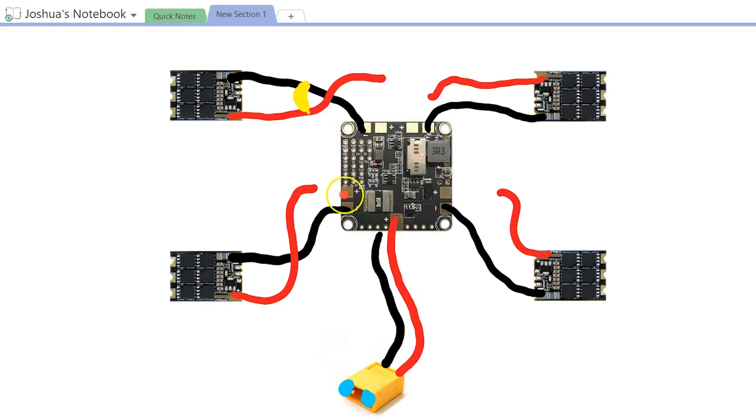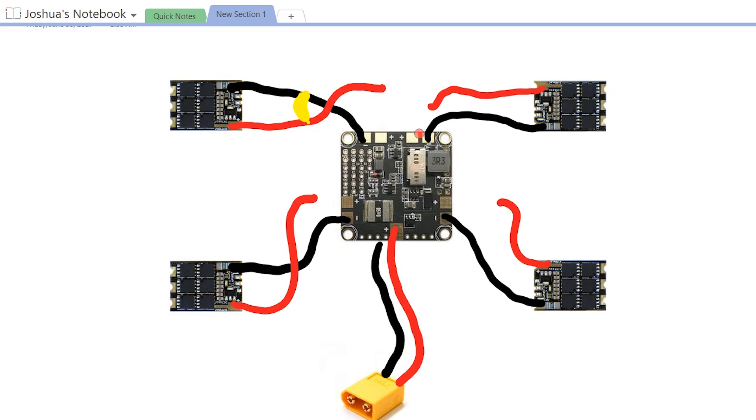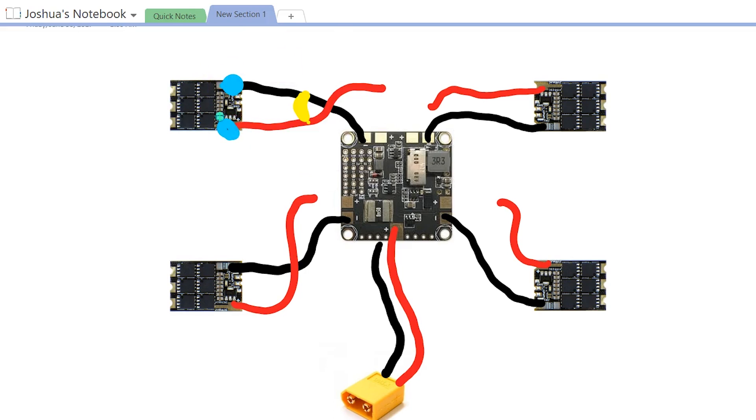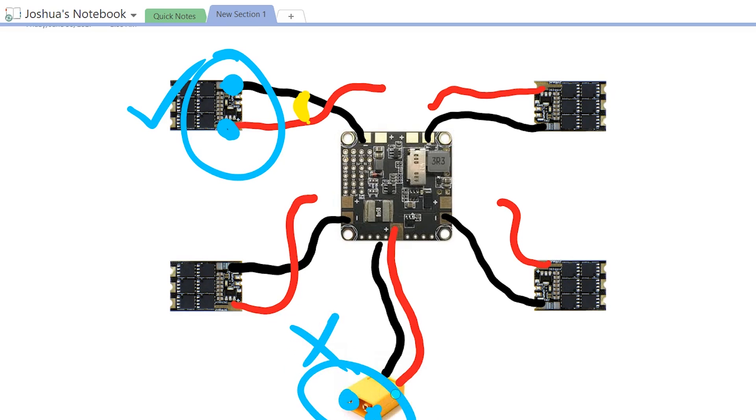I've desoldered the wires from the PDB — I might even go ahead and solder them back onto the ESCs at that point to keep things neat, since we've verified the ESC is not the problem. You can see that once I desolder the wire from the PDB side, I've broken the path. So when I did have continuity from the ESC but did not have continuity from the PDB, that tells me the problem is somewhere between the two in that wiring. Measuring continuity of the battery connector without this wiring will confirm which specific wire has the short.